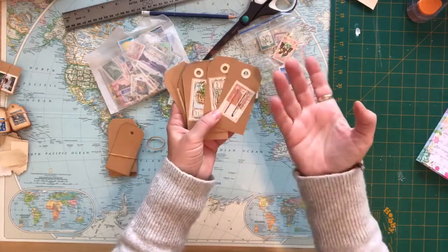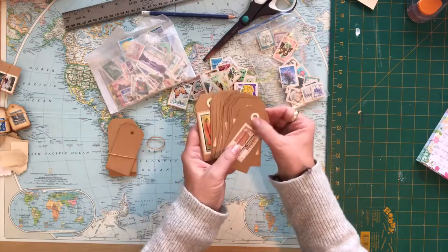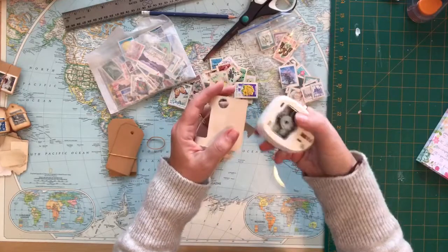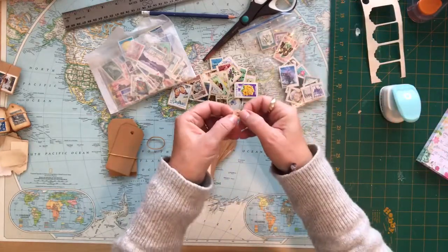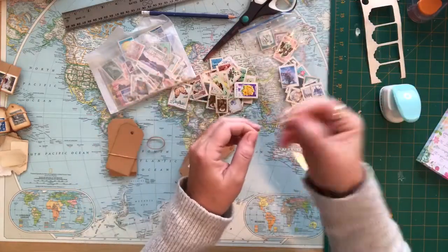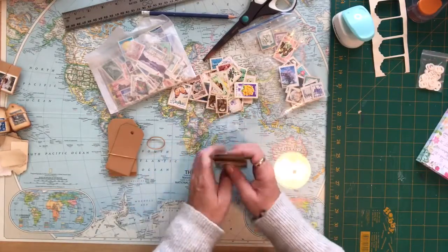I'm going to decorate these a little bit more with some of the rubber stamps and some ink, and maybe do some postage stamps and travel words or whatnot, and I will put something on the backs of them as well. For the reinforcement holes, I have a whole reinforcement punch and I normally take any bits and pieces of scrap paper and punch the reinforcement hole from the scrap paper. It gives me a nice sturdy tea-stained reinforcement hole for my tags. I also use little bits of older yellowed vintage book pages to make my own reinforcement holes, and I keep a little bag on hand for those.